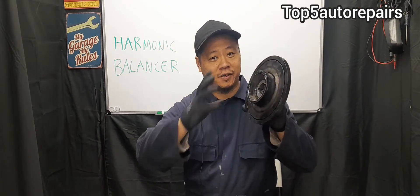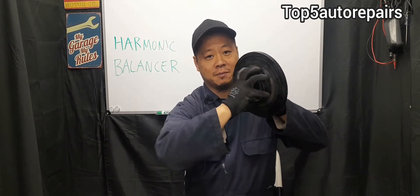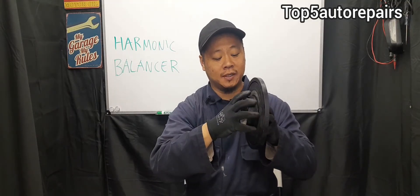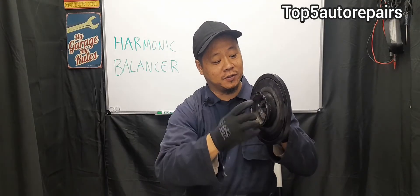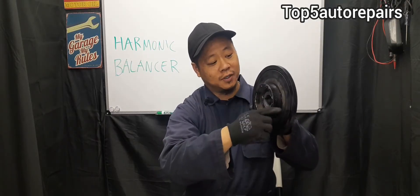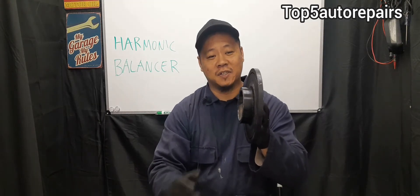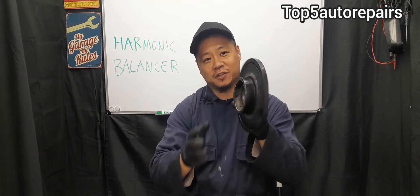On the harmonic balancer, there is an outer pulley, and when this pulley starts to separate due to worn rubbers — when the rubber starts to crack — you'll notice that the harmonic balancer will start to wobble. You can actually visibly see it wobbling, and when you do, it is time to replace it.